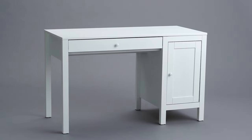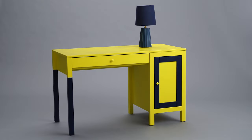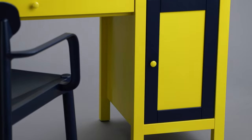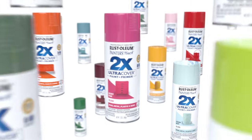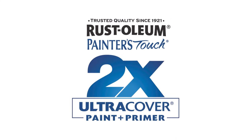In a few simple steps, Rustoleum's 2X Ultra Cover Paint provides the convenience of coverage and dry time that no other spray paint can offer. With a wide range of colors and finishes, double down on creativity and refresh your next project with 2X Ultra Cover.